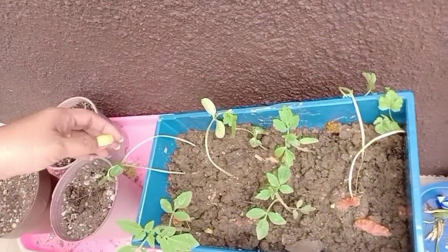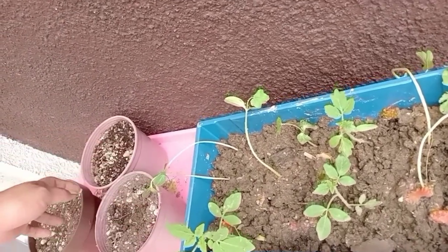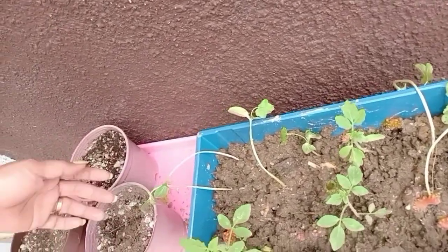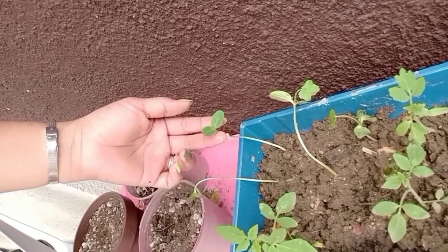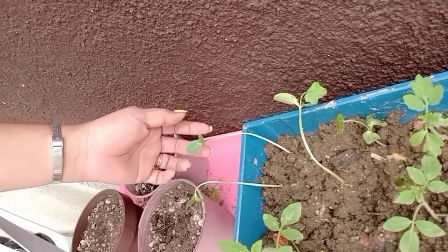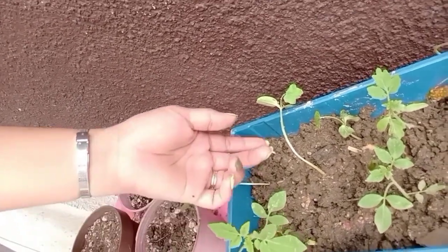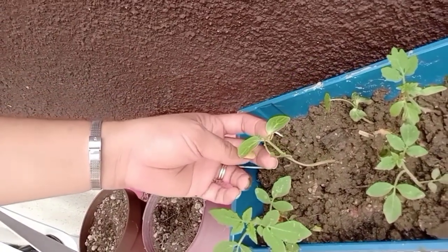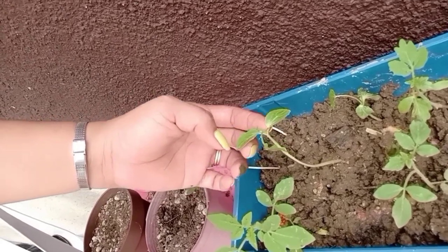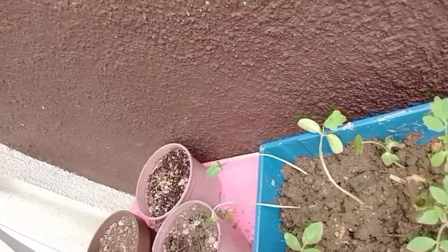Ayan yung ating bagong tubo — mga kamatis. Hindi ko alam kung ano to, pero ang alam ko, kasi nilagay namin dito kamatis lang. Ito lang na yung tumubuo. Ganito yung mukhang kamatis. Pag lumaki na siya, magiging ganito yung dahon niya. Ganon pala yun.